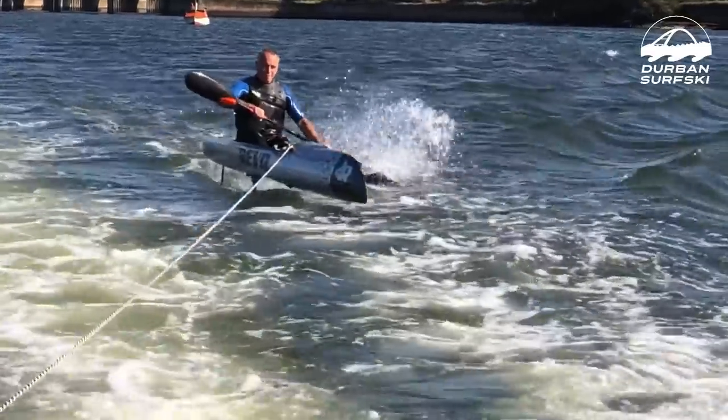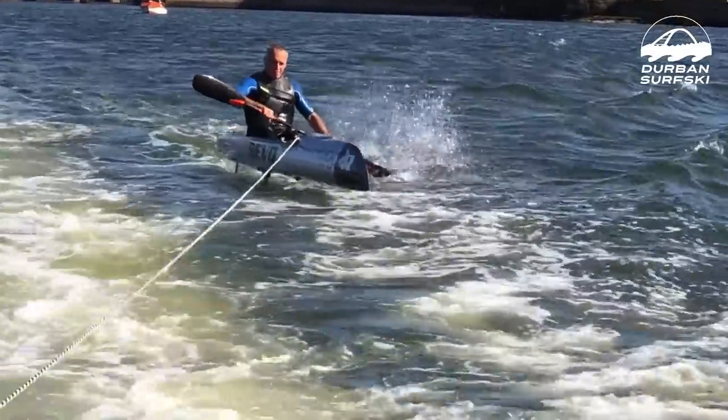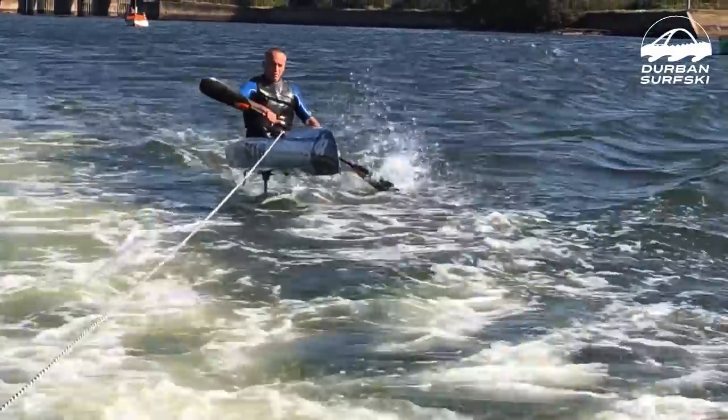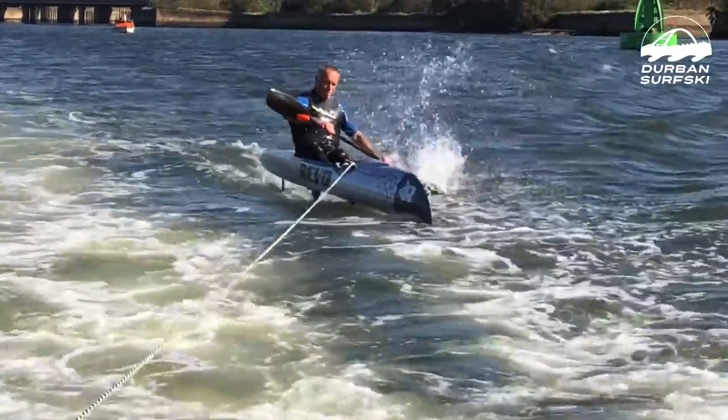I guess it might be a function of how long the foil is. I think it's almost 800 millimeters long, which means there's a long lever action there. So if the foil gets shortened, perhaps you'll need more body movement — I don't know.